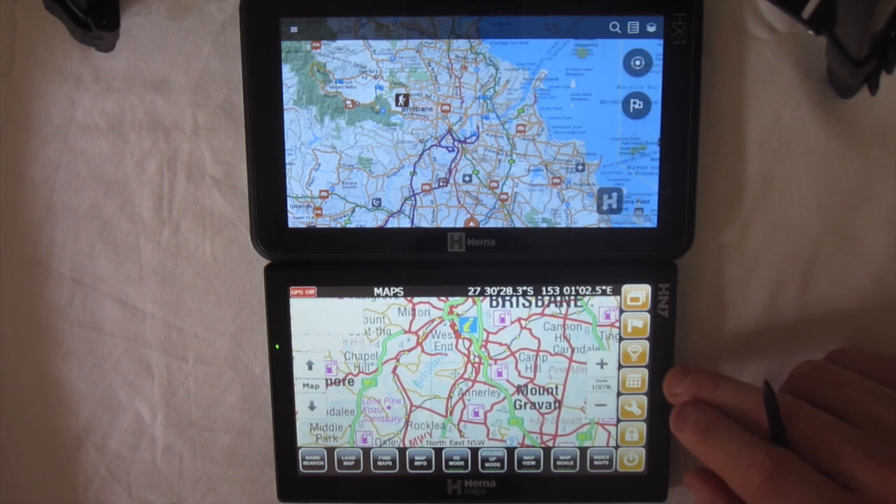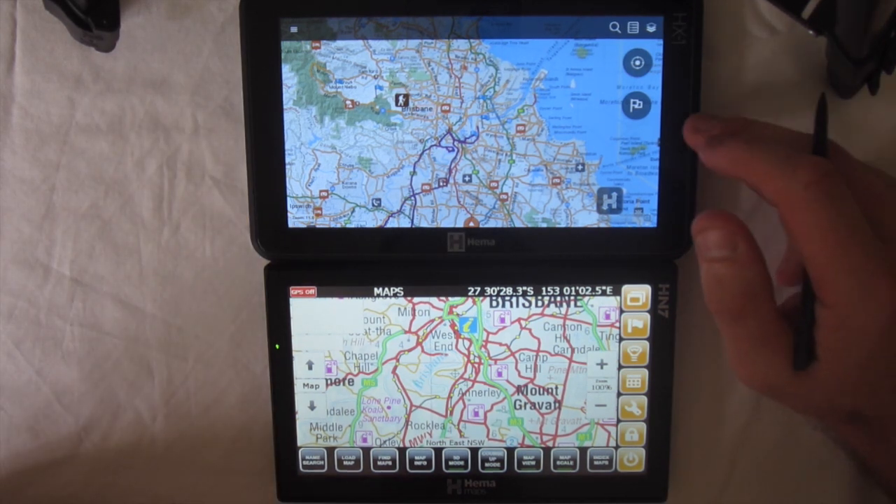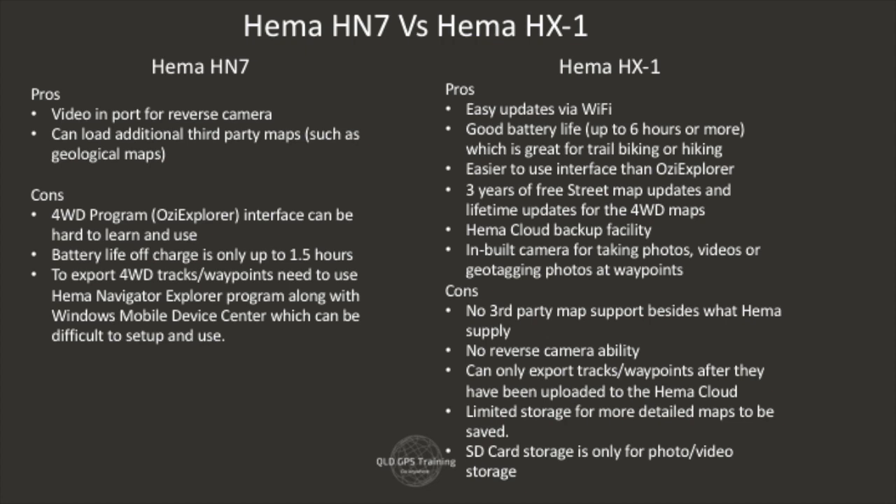Loading third-party maps is quite good, and a lot of people use that especially for prospecting in WA — things like geological maps or country fire association maps. Whereas the HX1 is more restricted to the maps that HEMA say you can use. They are adding to those, but it's still a little bit restrictive. So those are the main subtle differences — now I'll go through all the pros and cons for each.